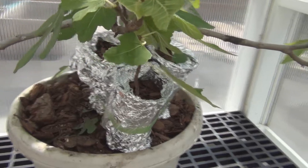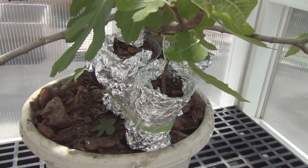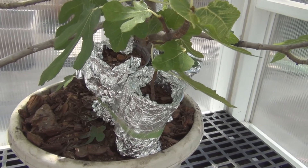This is New England Gardening with a couple more air layers on a Zingarella fig tree, and hopefully I'll be able to remove them in about a month. Thank you for watching.